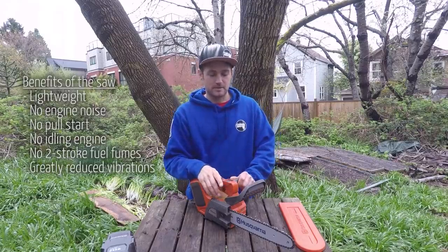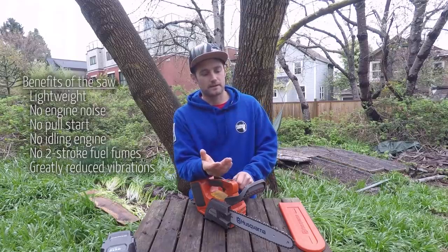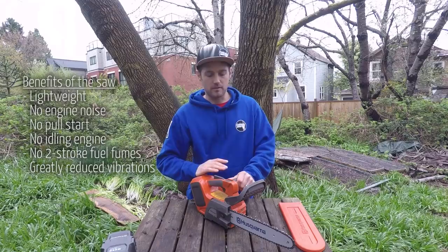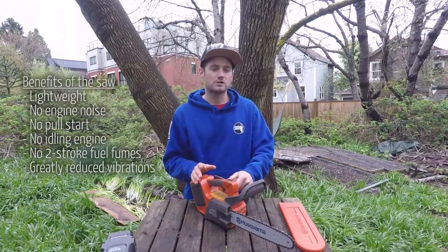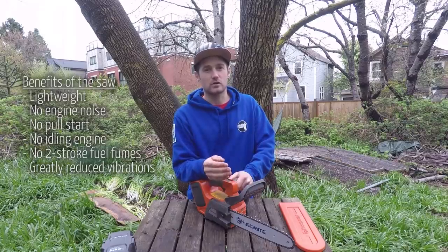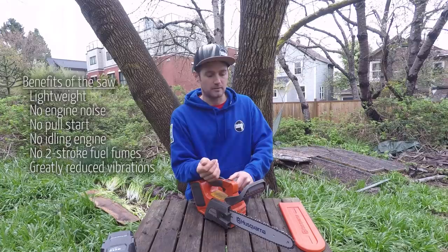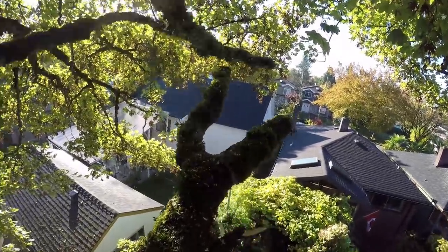Probably the biggest thing I never thought about with battery powered tools is the lack of vibration. There's almost zero vibration on this saw — the only vibration you get is from the chain cutting through the wood. Once you've used battery tools you realize that most of the vibration on gas powered saws comes from the engine itself, not the cutting. In an industry where we're using vibrating tools all day every day, cutting those vibrations by about 90-95 percent is a huge, huge benefit.